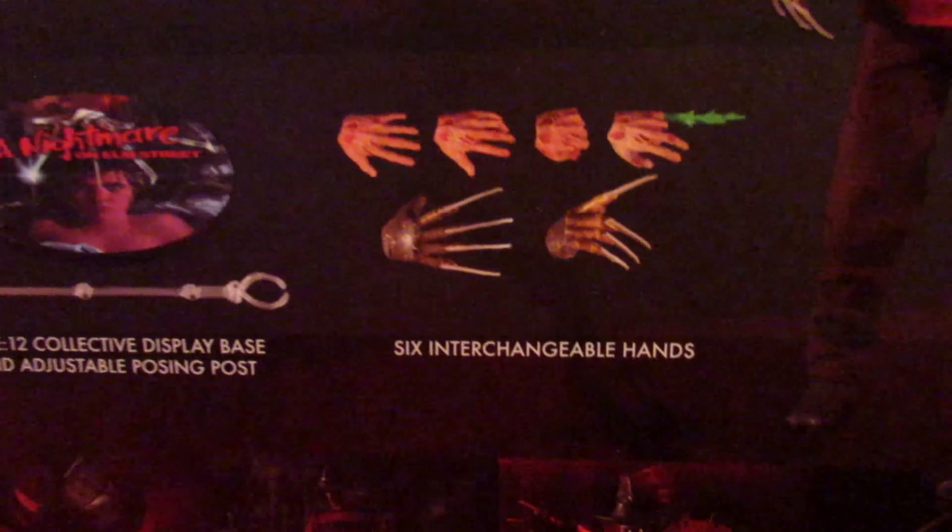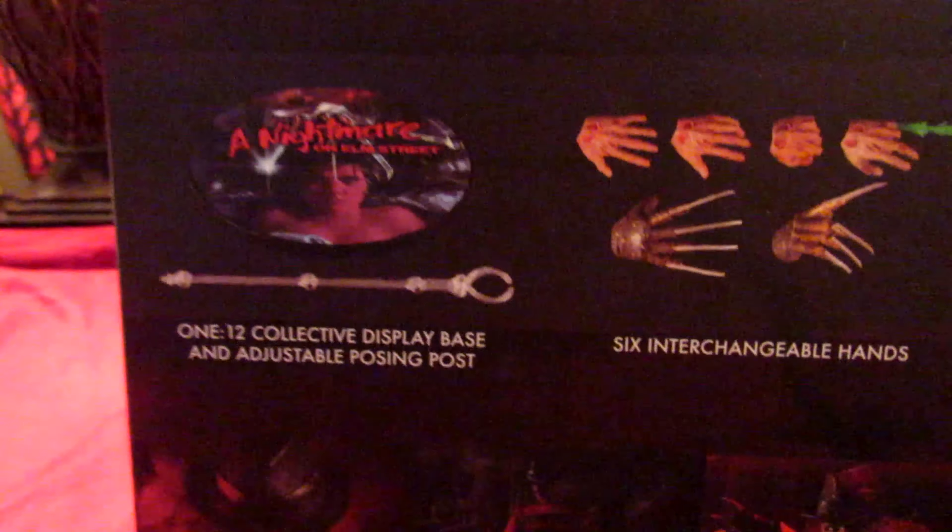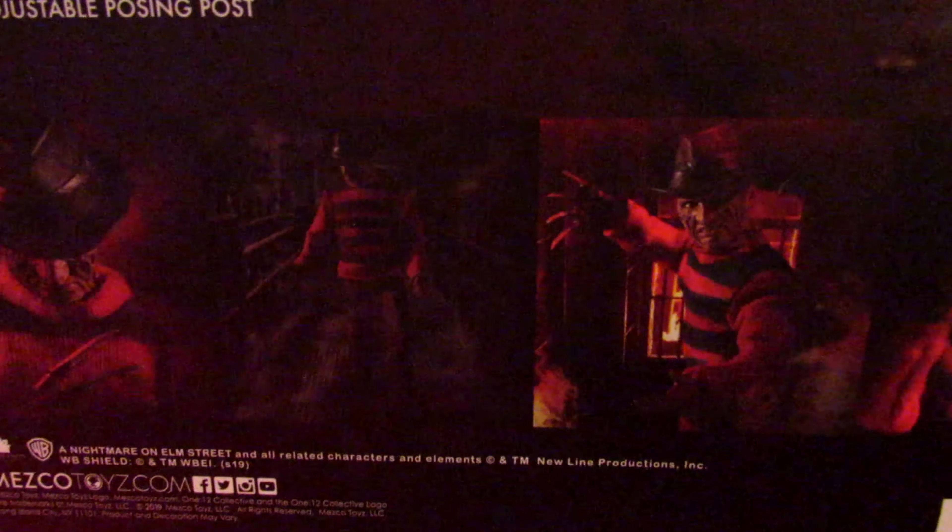There go the interchangeable hands, there goes the base, and there are some beautiful photographs on this packaging. Alright y'all, let's do away with the slip cover and check out the figure.